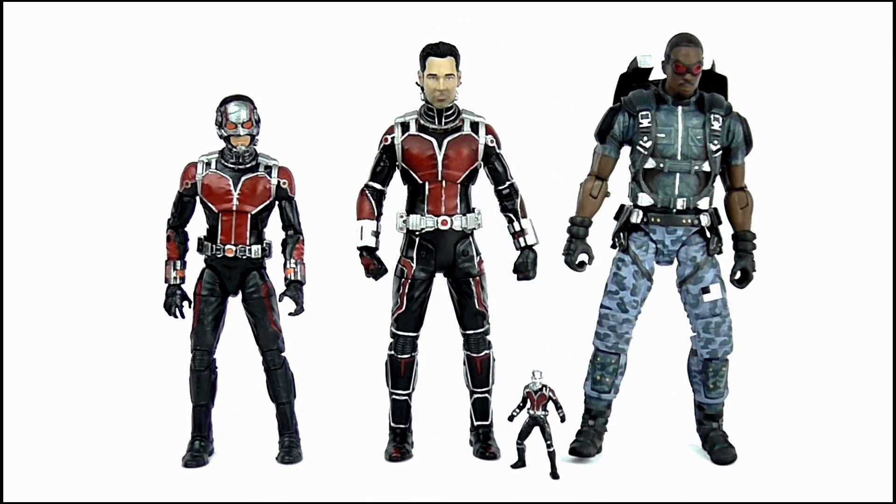Doing a quick size comparison, you can see just how much bigger and better detailed this Marvel Select figure is when compared to the Marvel Legends version. This also gives you a good look at how much smaller that miniature Ant-Man accessory is when compared to the full-size figure, and of course the size and sculpting means it fits in well with other Marvel Select figures such as the Falcon.